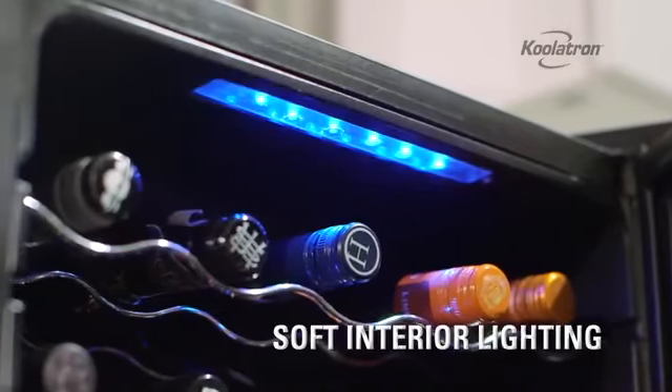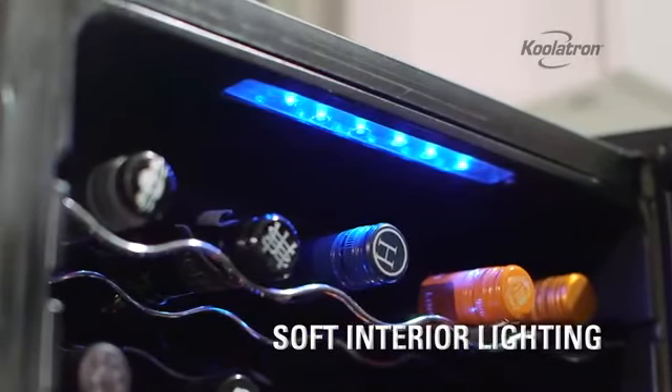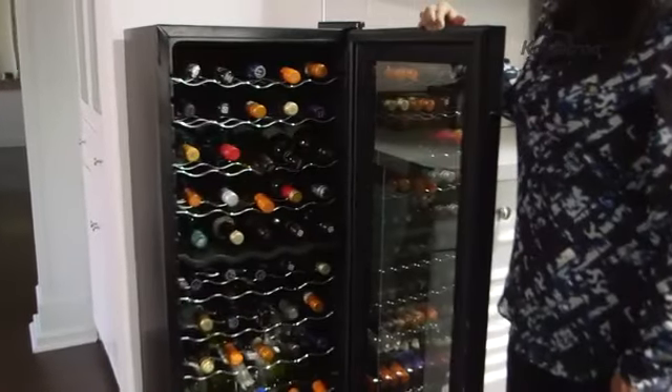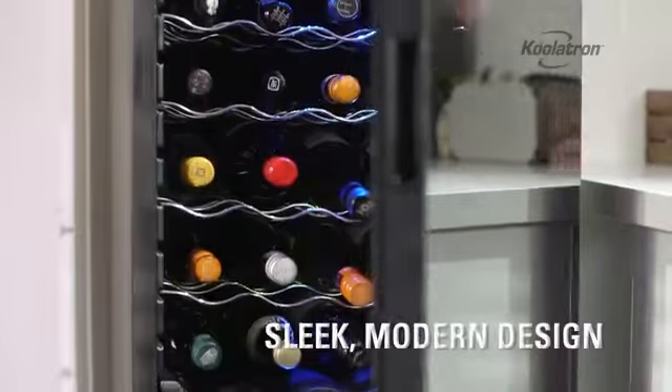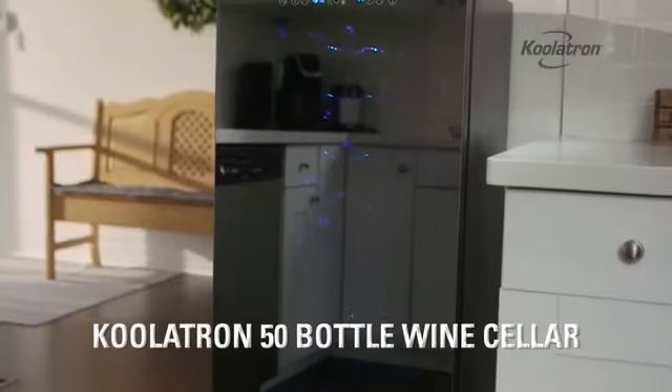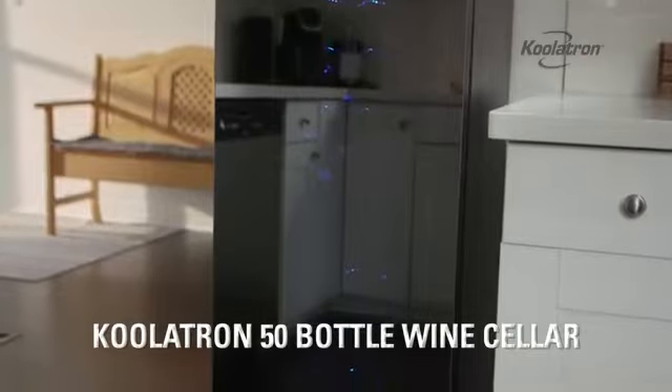The interior LED lights can be turned on when you want to showcase your collection, and the double-paned reflective glass door keeps out harmful UV rays and gives this wine cellar a modern look. The Coolatron 50 bottle wine cellar lets you store your wine collection in style.